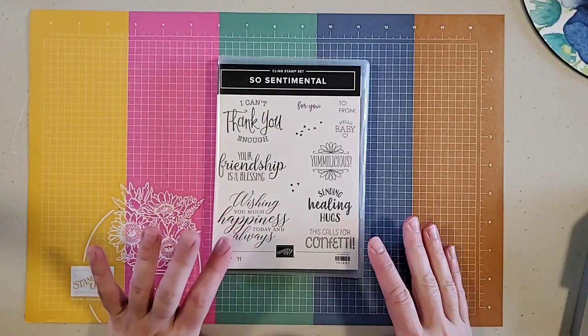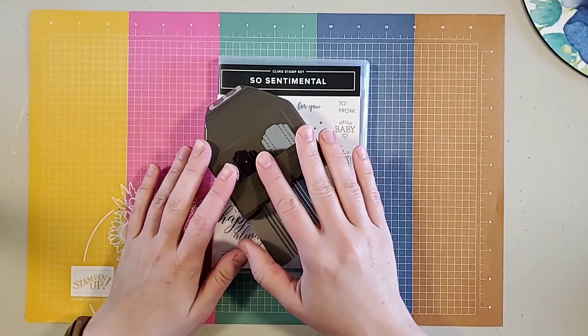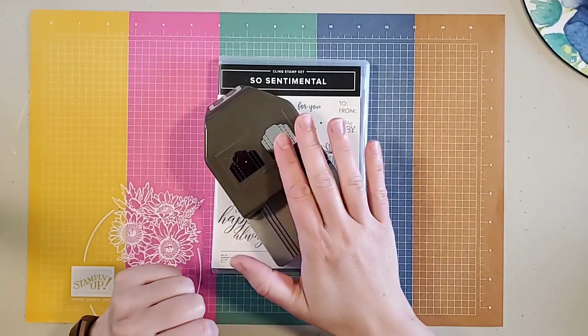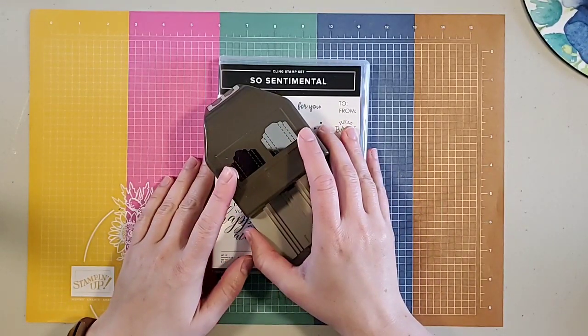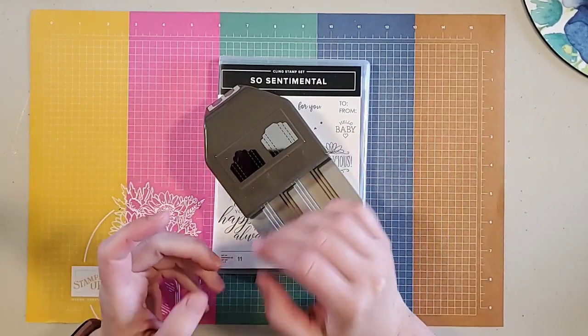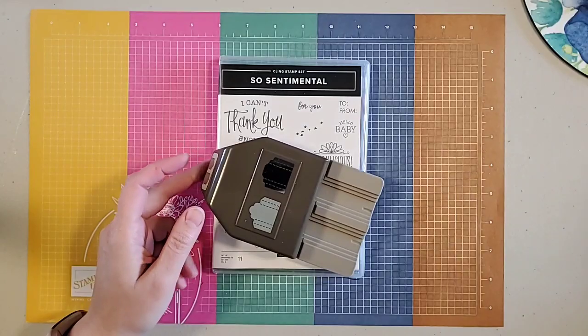Today I wanted to use the So Sentimental stamp set — not the bundle, just the stamp set. I'm going to use it with our new Label Pick a Punch. I'm going to case a card from the new annual catalog, but I'm going to do it a bit differently. They had stamped a bunch of images; I'm going to use designer series paper instead. Let's see how it goes.